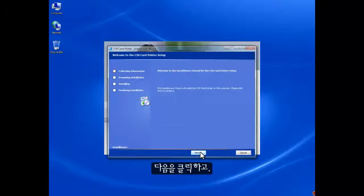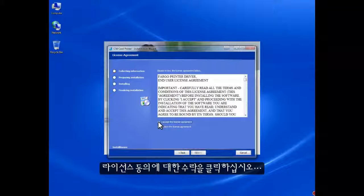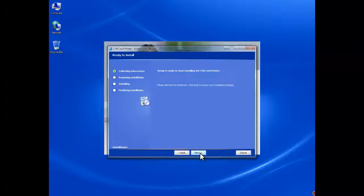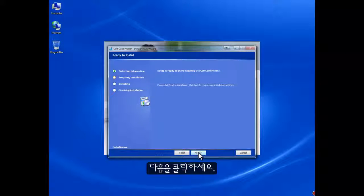Click Next. Click to accept the license agreement, then click Next. Now we are ready to install the C50 card printer drivers to your system. Click Next.